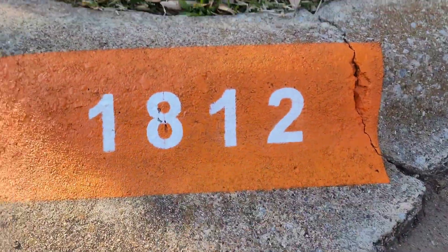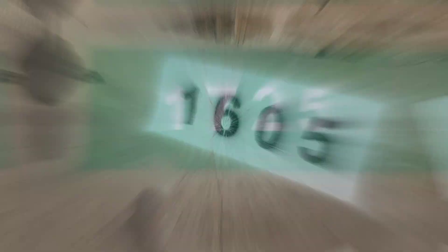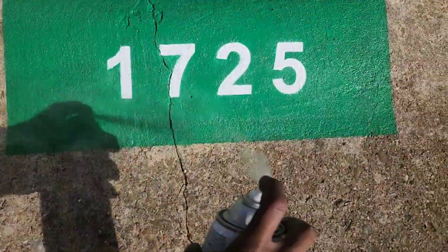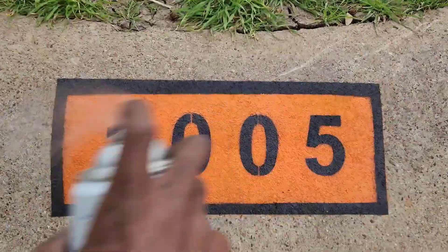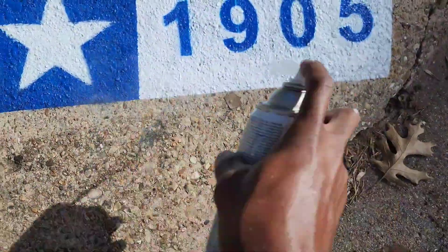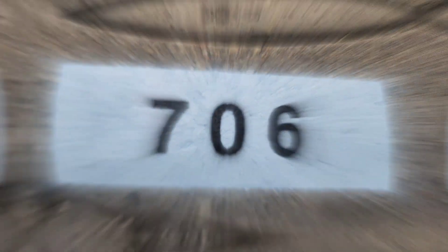I personally provide numerous types of curbs. I do basic curbs, the Texas flag, a Cowboys theme, and numerous other ones in the works. I do three primary types of curbs and go from there. The more styles you provide, the more money you will make. As far as cost and charging goes, that depends on you. Some people can charge five bucks, some people can charge 50 bucks. It's all on you and the work that you put in.